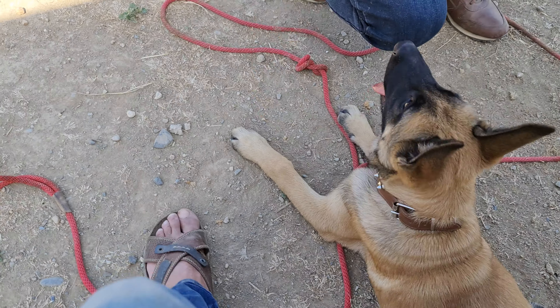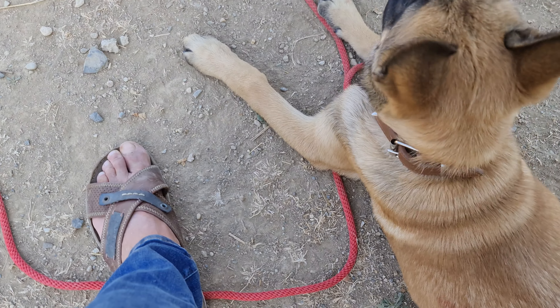Never ever go to war without ammunition — that's not good. You need to be prepared.